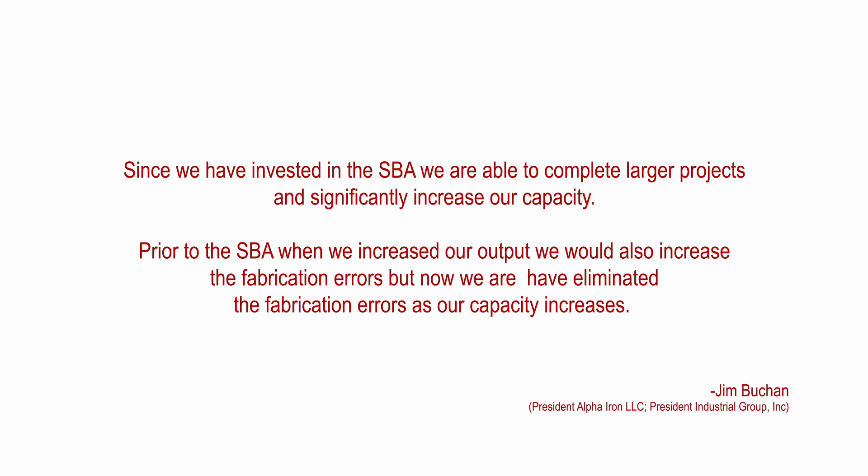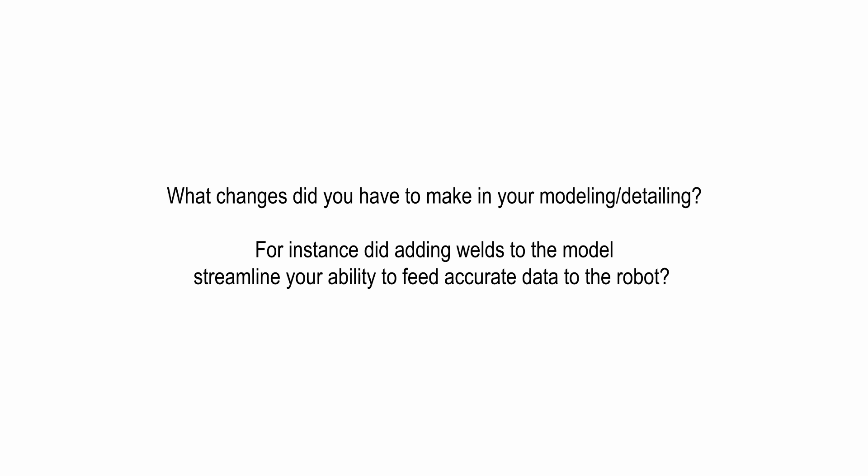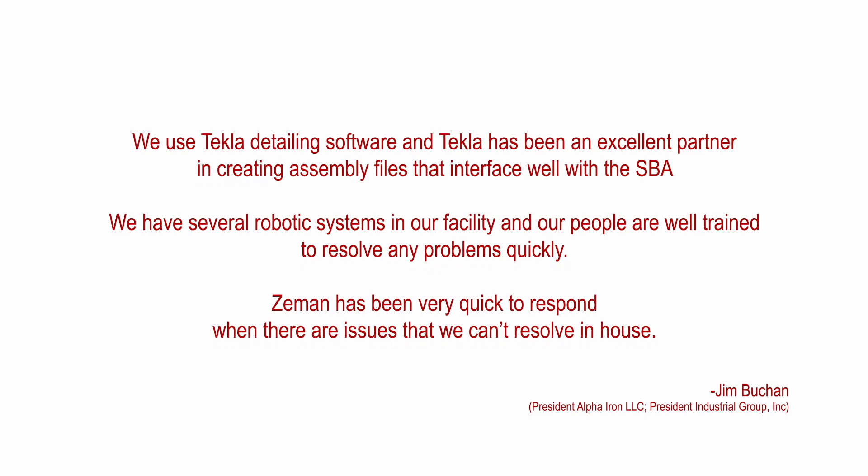What changes did you have to make in your modeling detailing? For instance, did adding welds to the model streamline your ability to feed accurate data to the robot? We use Tekla detailing software and Tekla has been an excellent partner in creating assembly files that interface well with the SBA. We have several robotic systems in our facility and our people are well trained to resolve any problems quickly. Zeman has been very quick to respond when there are issues that we can't resolve in-house.